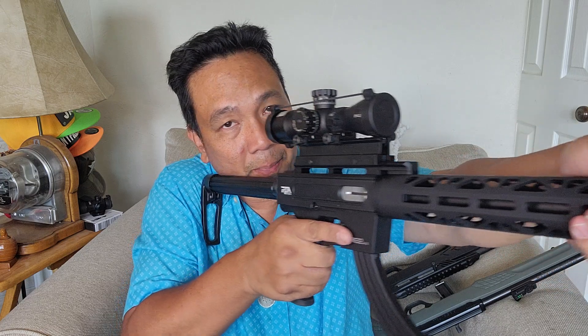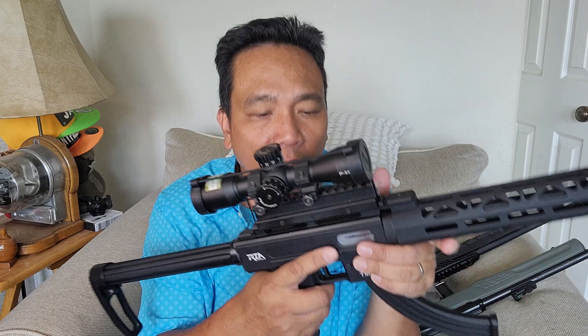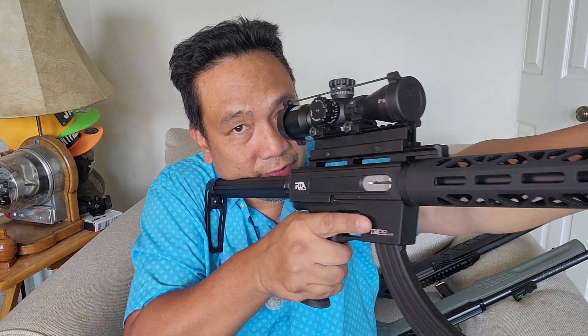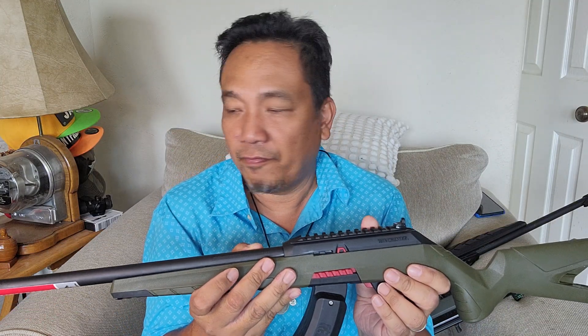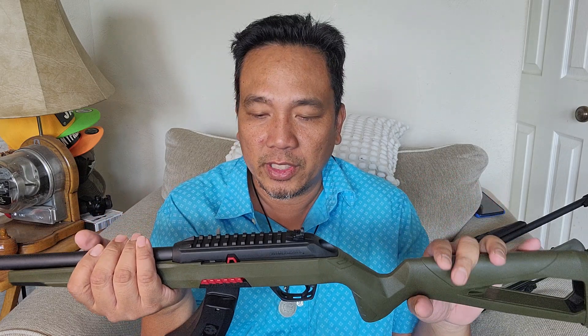I prefer the TM22 because I want to maintain ergonomics similar to the AR-15 platform. Although this is not AR-15 — especially the safety and the charging handle — the form factor is AR-15-ish. Same price range, high-cap option available, fairly reliable, threaded barrel, and it is very lightweight. My son loves shooting this and my wife loves shooting it too.